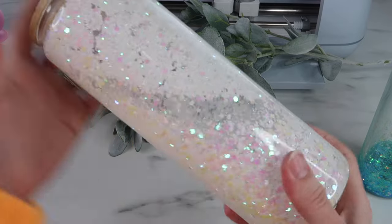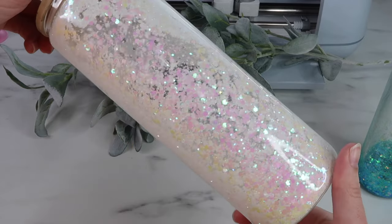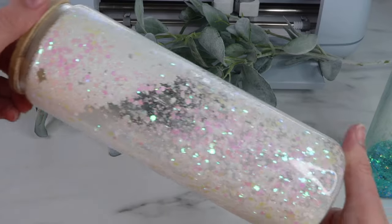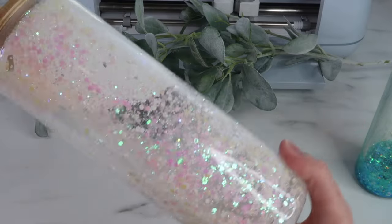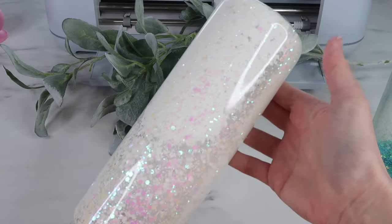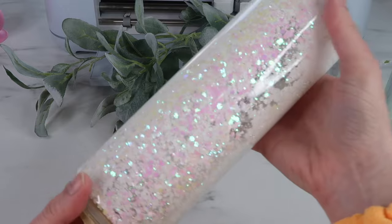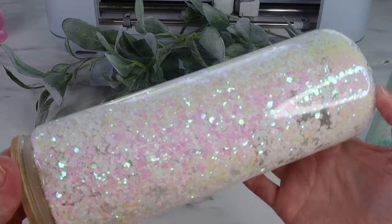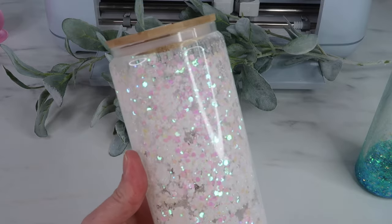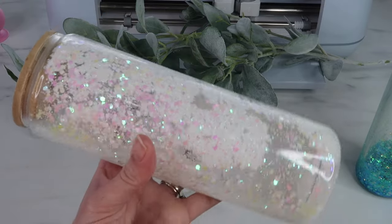Here's how the white glitter tumbler is looking - it is so pretty, I keep moving it back and forth because I am mesmerized by it. I would not use the fine glitter though - you can see how it's kind of clumped up in there. This chunky glitter is already a mix with all different sizes, so I would just completely skip the fine glitter altogether.